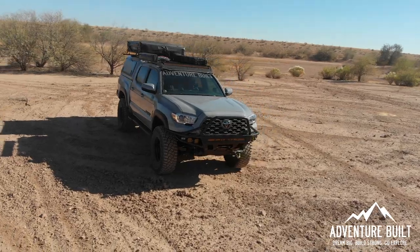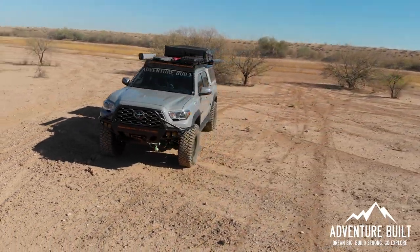Hey, what's up guys? Welcome back to Adventure Belt. My name is Kelly. Today we're going to go over exactly how much I have spent on my Tacoma to get it to the badass Overland rig you see right behind me. Stay tuned.